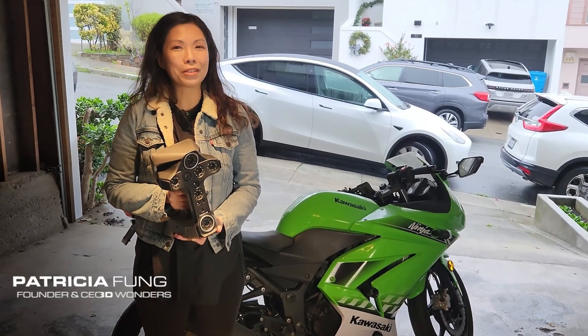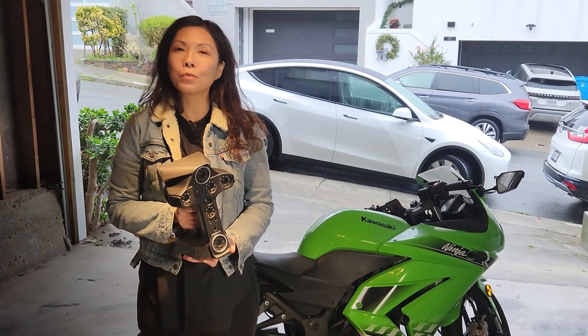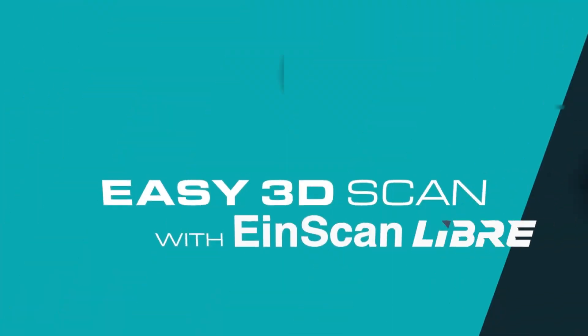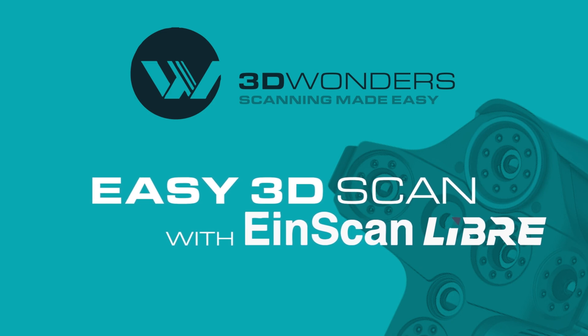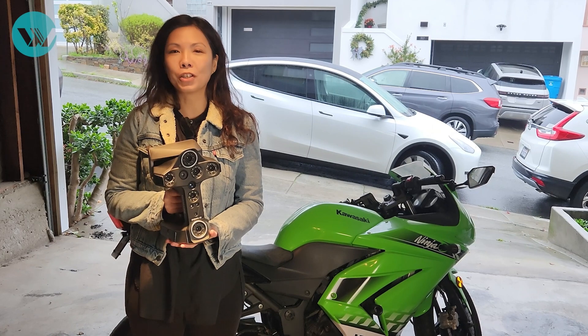Hi guys, this is Pat with 3D Wonders. Welcome back to my series of videos where I scan different objects using the IonScan Libre. The IonScan Libre is the latest high performance wireless 3D scanner released by Shining3D.